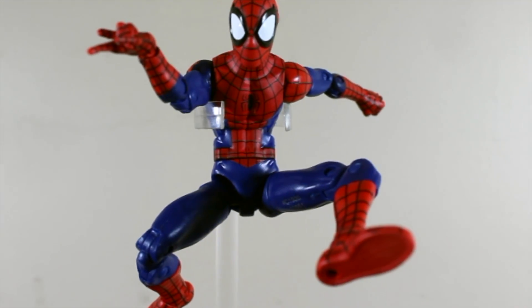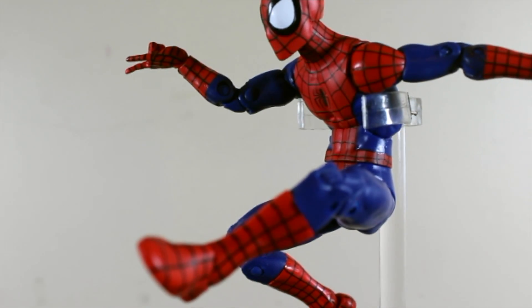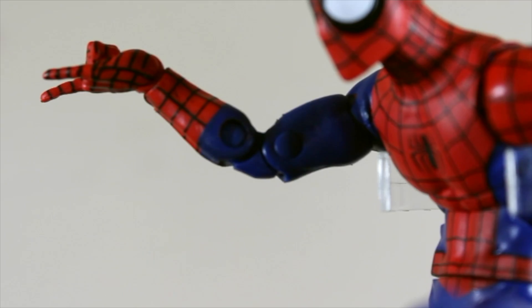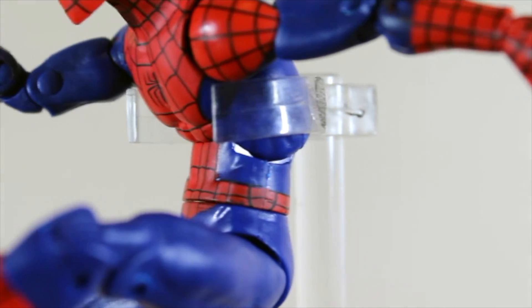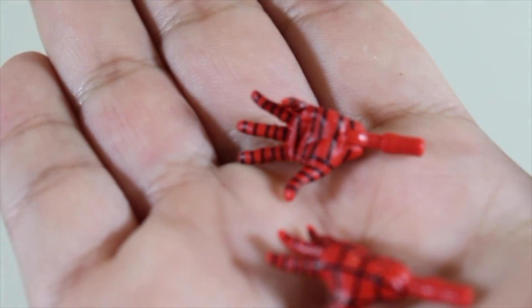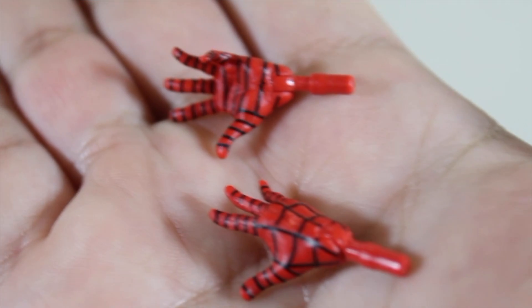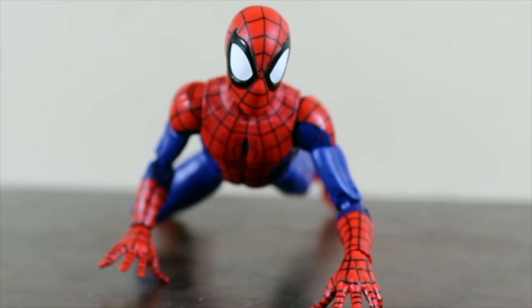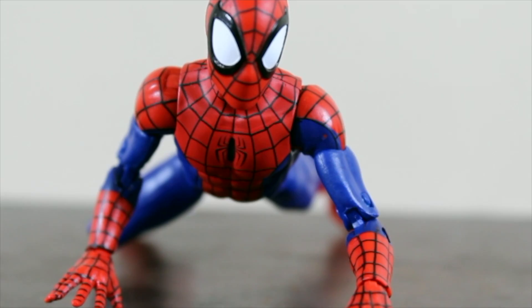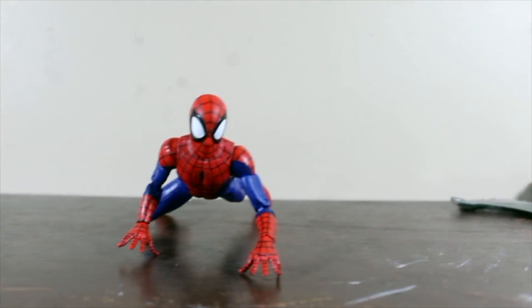It would be much better if it had that extra shoulder articulation, but overall the articulation is not too stiff — some joints just need a little bit of hot water. This is a really great action figure. He comes with replacement hands that look great, and they're fairly easy to remove and replace.